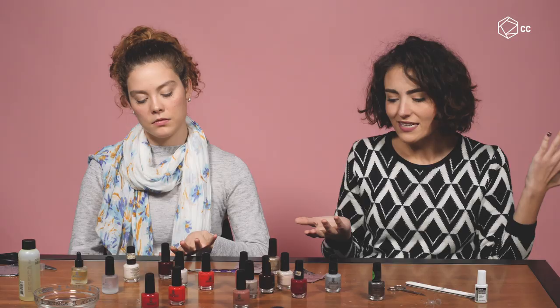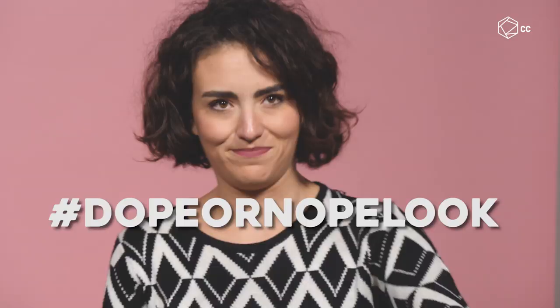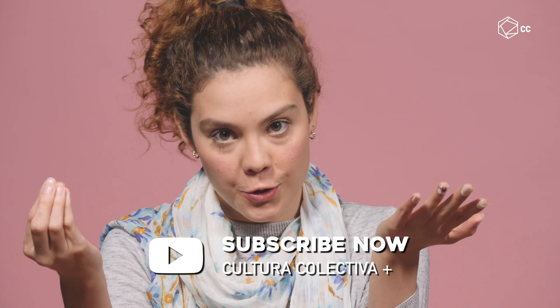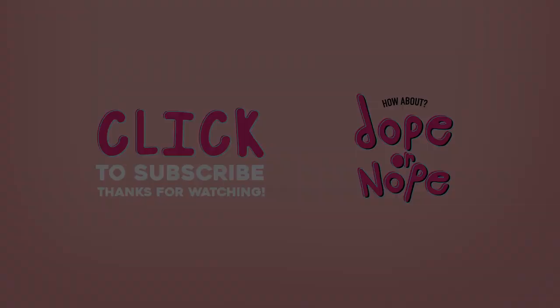It's a no, but we would love for you to try this with us. Do the challenge at home and post your videos and photos, and show us your pretty nails using the hashtag Dope or Nope Look. We'd also like to know which designs you like the most and what trends you're using, so we can try it ourselves. Don't forget to subscribe! Adios!